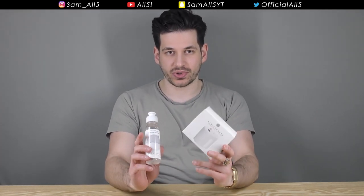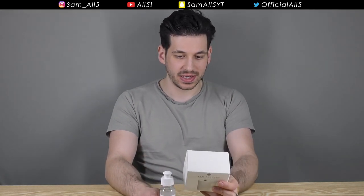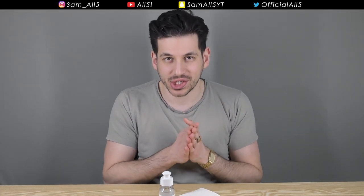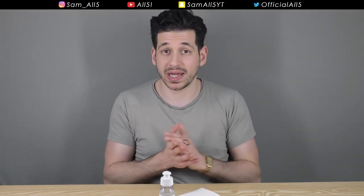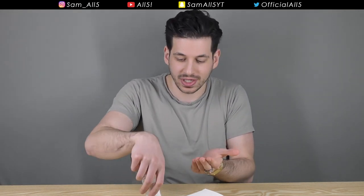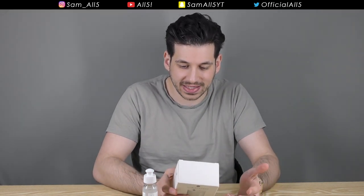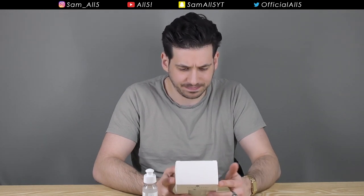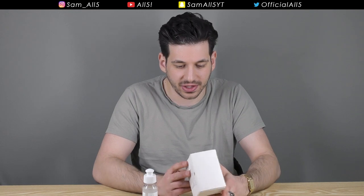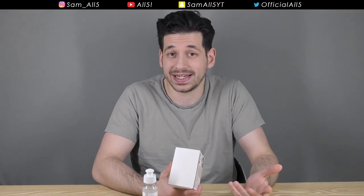Today I was sent a product called Atmosphere — it's an automatic hands-free sanitizer. The idea is that with a normal sanitizer bottle you have to squeeze it, and touching the bottle means you're transferring germs. This is hands-free and automatic, and you can sanitize more than just your hands — you can also sanitize your keys, your phone, things you hold and touch quite frequently. It looks pretty handy.